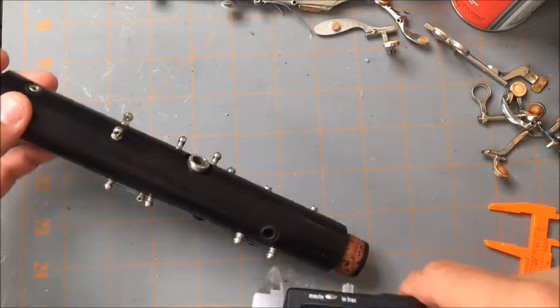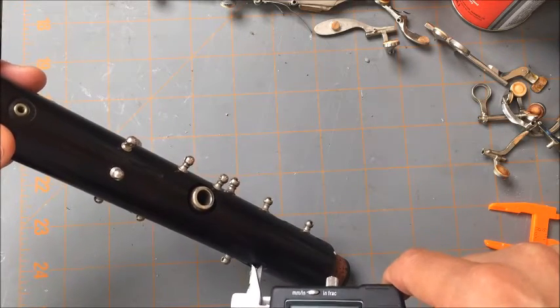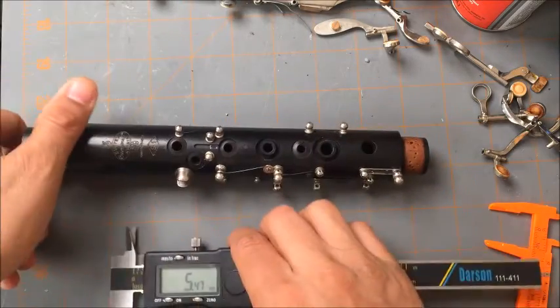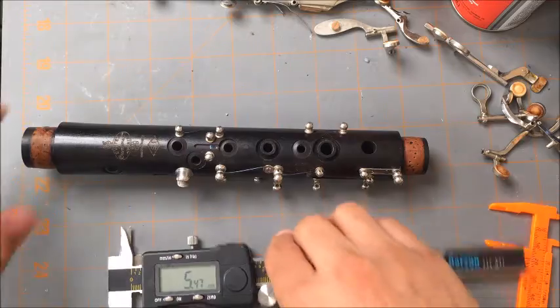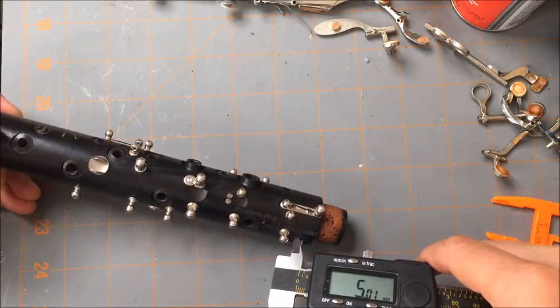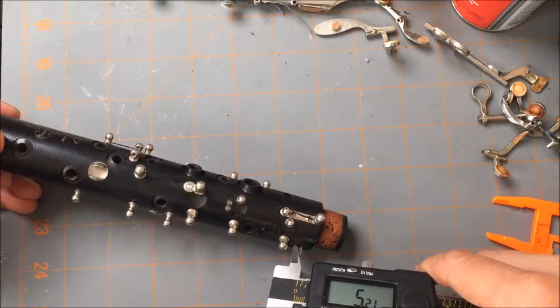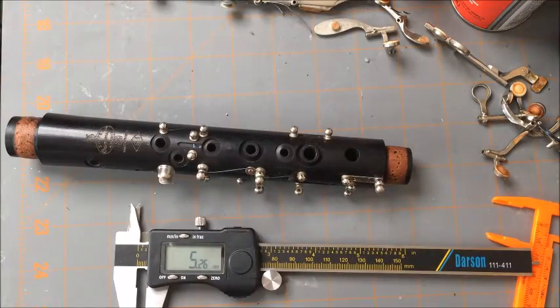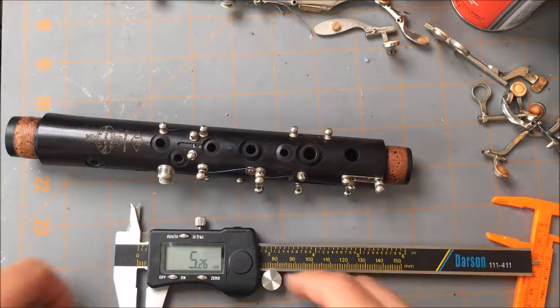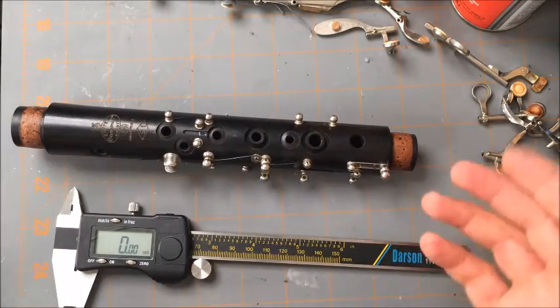Continuing with tone hole measurements: 6.5, 7.05, 7.19, 7.20, 8.20, 8.30, 9.30, 7.30, 10.30, 9.30. And we're done measuring the upper joint of the Buffet S1.